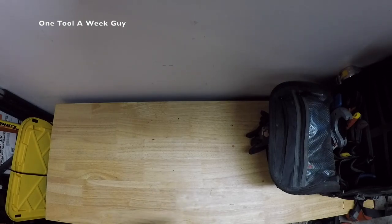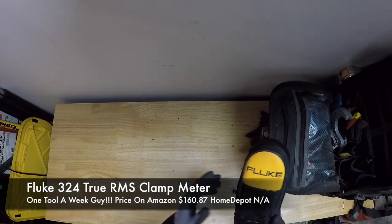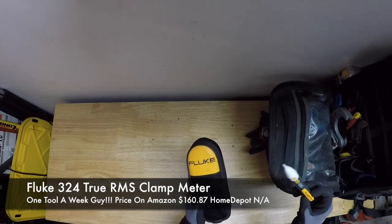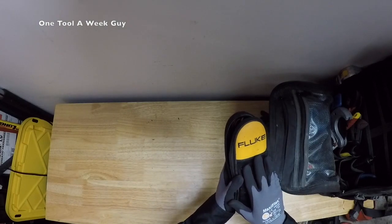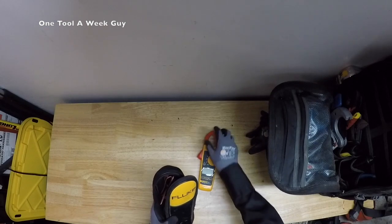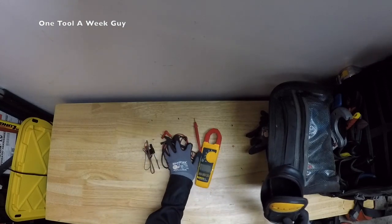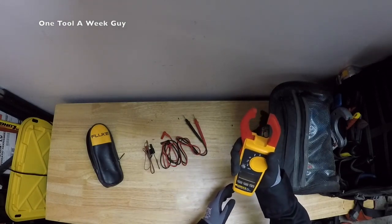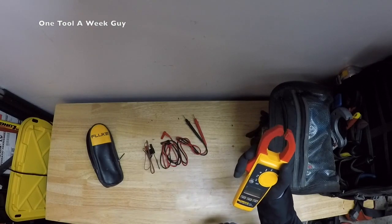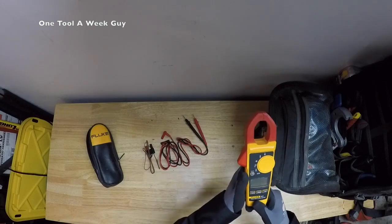And that's going to be a clamp meter. The first clamp meter I'm going to show is the Fluke 324 True RMS Clamp Meter. As with my previous video and the little volt tester, Fluke is a great brand — I love it and I trust it. It comes in a nice little case. You're going to have your meter, these little wires, your lead wires, and of course the case. It's called a clamp meter because you put the wire and measure the amps coming out of it.